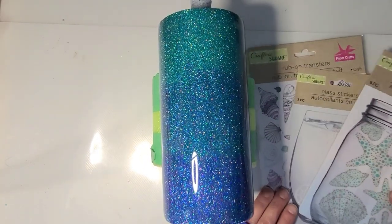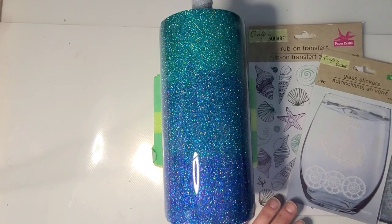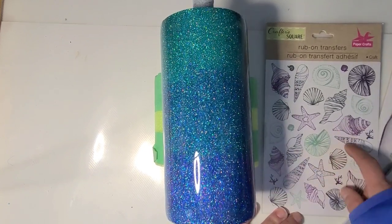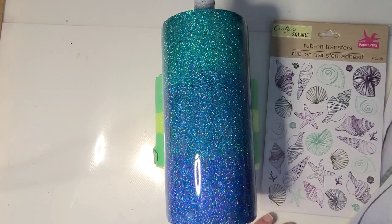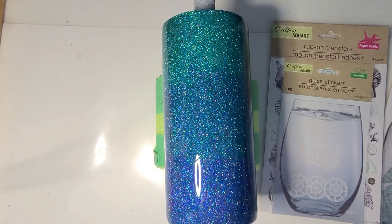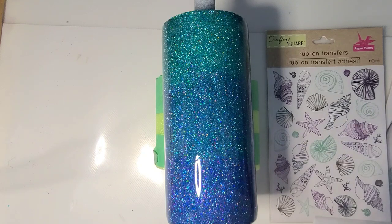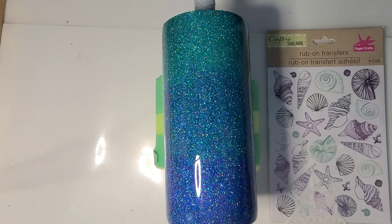I decided on this one that I'm going to use some of these Dollar Tree decals. These are glass stickers and this one is a rub-on transfer. I may stick to just the black ones in here — I'm not sure the purple or teal will show up, but the teal might show up on the blue, so we might play with that. I'm going to work around these and see what we get, just because I haven't used any of these in a while. Hopefully they'll restock some of these things as they head into their summer stock. I'm not going to put any text decal on this — just these.